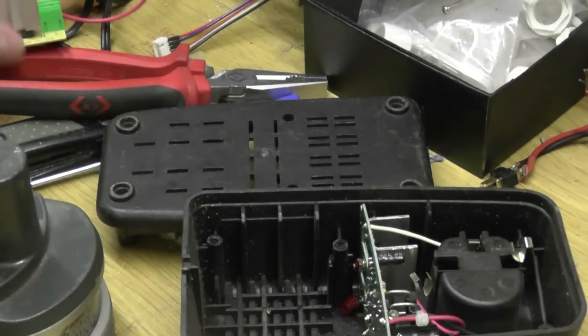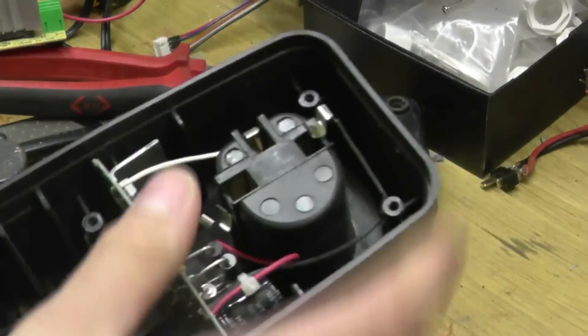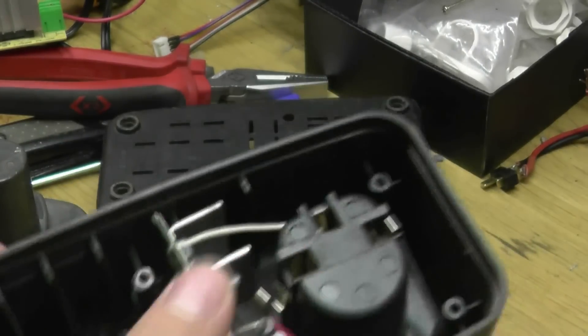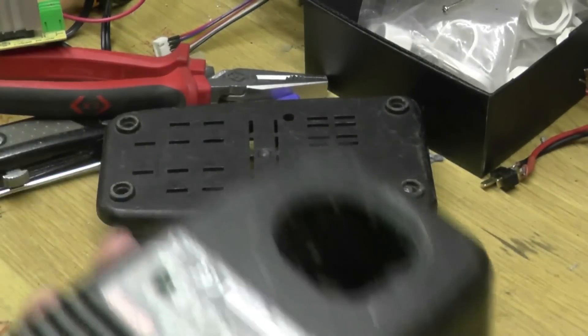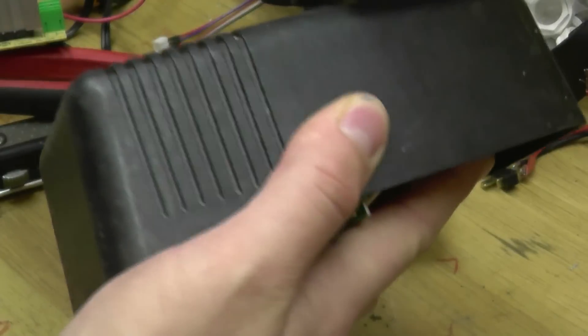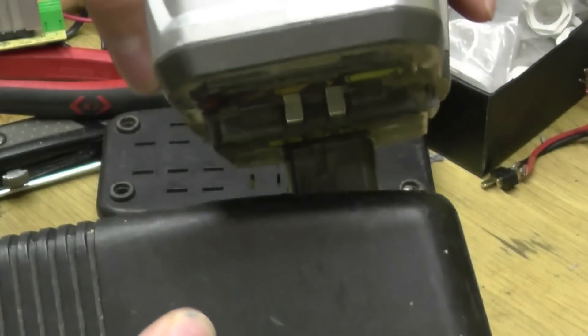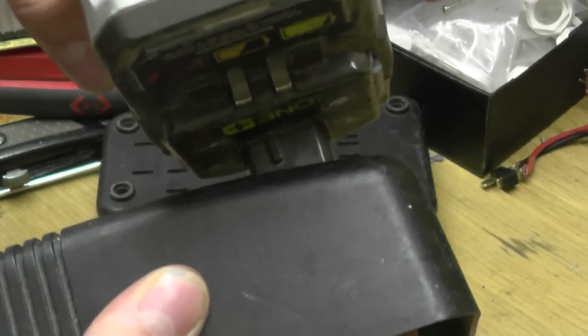There is one problem we have to overcome in the process — and obviously I've already gutted this one, this one got gutted quite a while back — and that is how do we get the battery in, because this does not accept lithium ion batteries. They don't actually fit, so I just need to overcome that first and then we can move on.